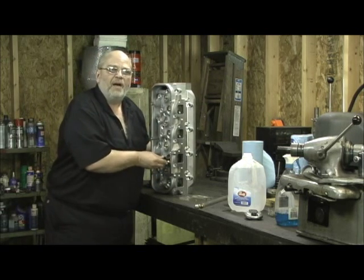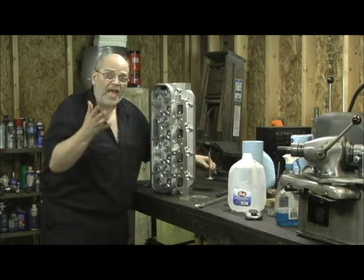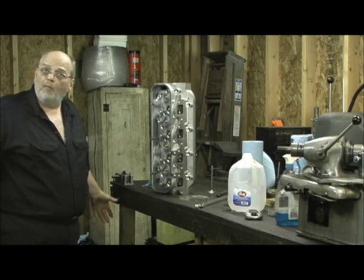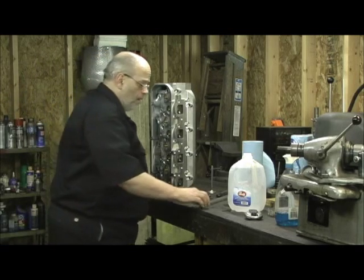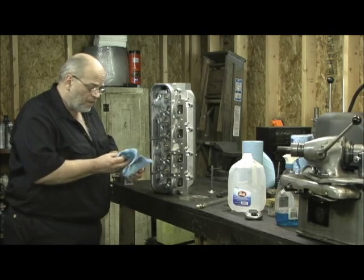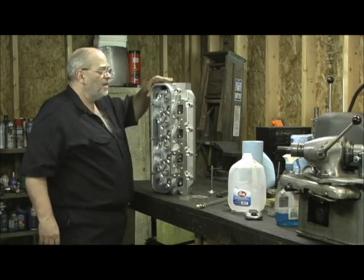When you get a set of heads from an aftermarket manufacturer — whether it be Prodex, Dart, KMJ Assault, Pro Comp, what have you — they're all liars. The quality control is outrageous. This is a perfect example right here.